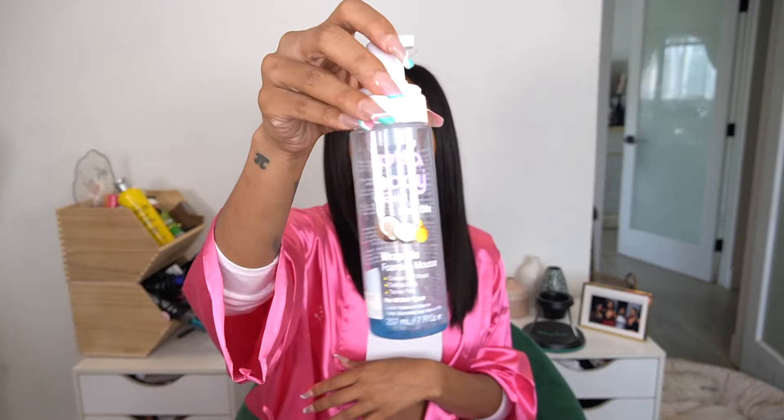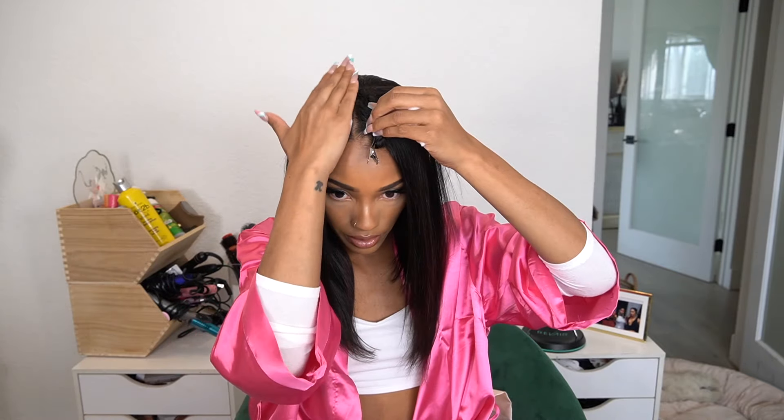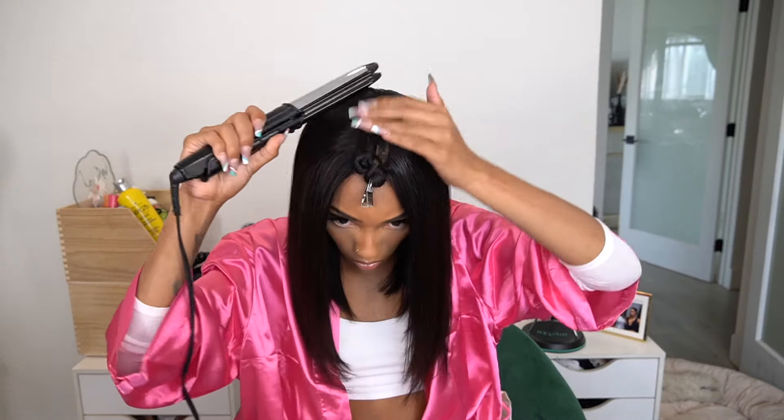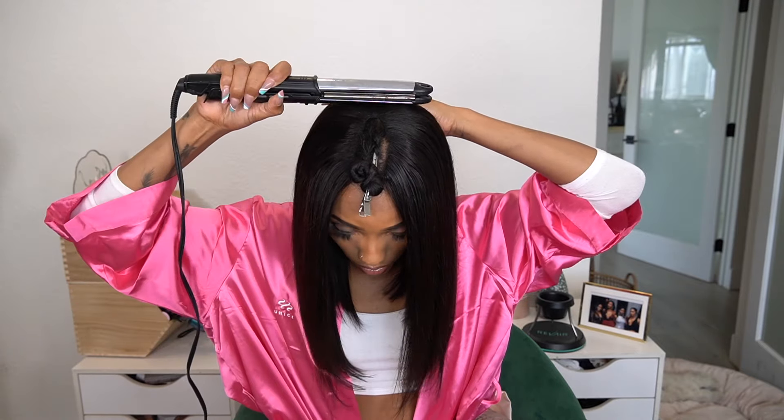I got it pretty flat with the flat iron — it's still puckling a little. So I'm going to take this Got2b Body Mousse and use it to mold the cap down. You want to be careful with this because I'm going to use my flat iron to push against it, but the steam from the heat in the Got2b Body will tear your scalp up, so please be really careful with this.